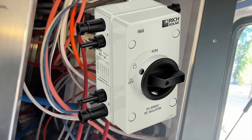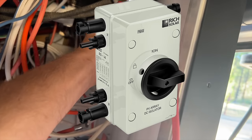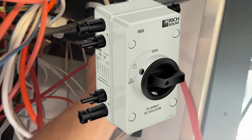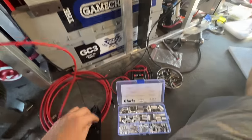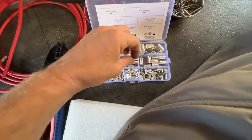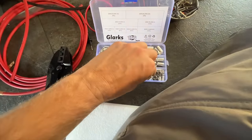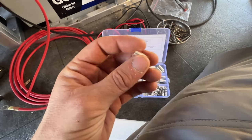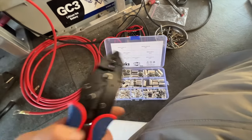I might just get the actual PV breaker from Rich Solar. Otherwise I'm going to have two of these mounted up to the wall, and then the PV wire is going to go back into the charge controllers. I'm going to work on that this morning and hopefully in the next hour or two we are going to have solar power charging up these batteries.